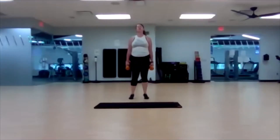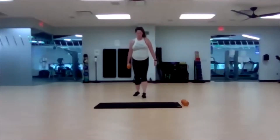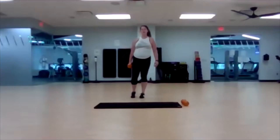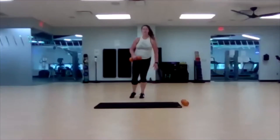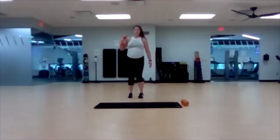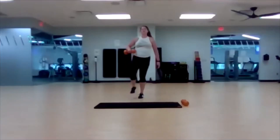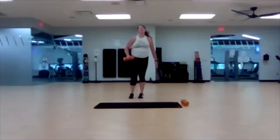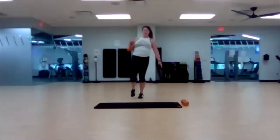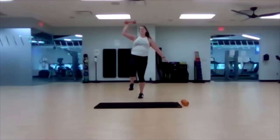Three, two, one. Down to one dumbbell, left leg stays. Ready? Begin. Your best reps right here — take your time, don't worry about how many you get done. Feel that left hamstring working. Time for one more. Three, two, one.